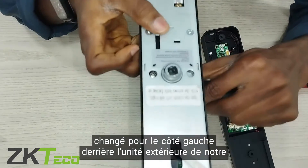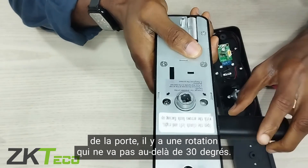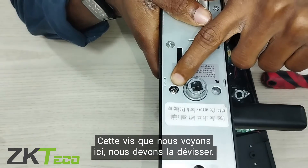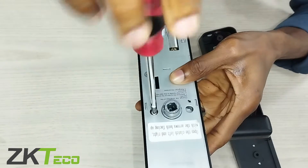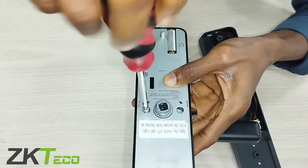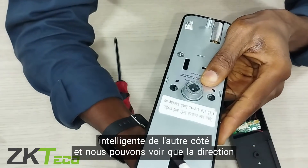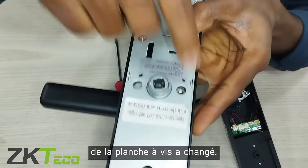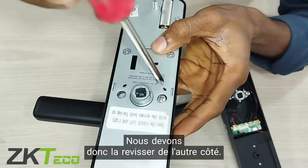Behind the outdoor unit of our lock, we can see that whenever we move the door lock handle, there is a rotation that doesn't go beyond 30 degrees. This screw you can see here, we'll need to unscrew it. After unscrewing it completely, we turn our smart lock over to the other side, and we can see the direction of the screw port has changed. So we need to screw it back on the other end.